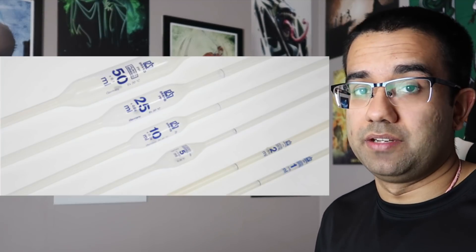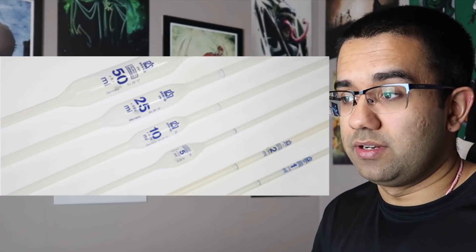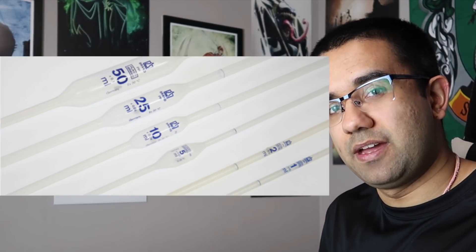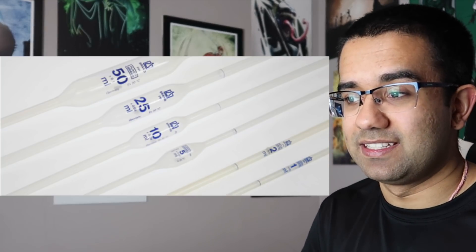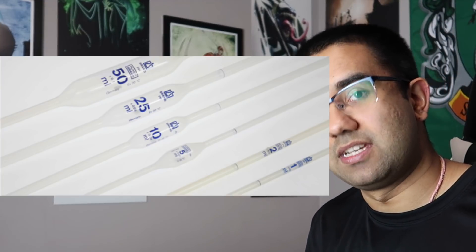What Senku is using right now is called a volumetric pipette, and their purpose is to extract an exact amount of liquid from a solution. They come in various sizes depending on what's needed for the experiment or job that the chemist or engineer is doing. If you want 50 milliliters of a liquid, don't use the 10 milliliter volumetric pipette five times, because using a 10 milliliter five times is not the same as using a 50 milliliter once.